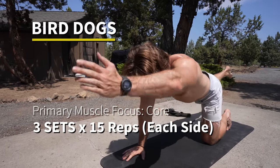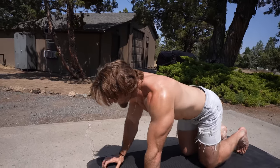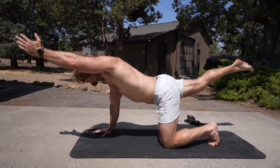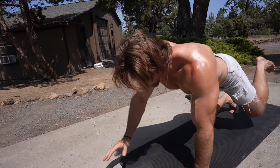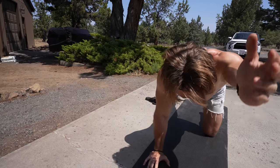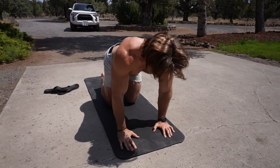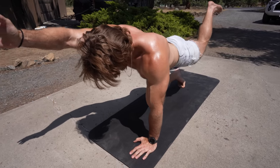This might look like Buff Dude yoga, but this is actually an amazing core strengthening exercise — the bird dog. On all fours, you lift your right arm and your opposite leg simultaneously. This creates a lot of instability, so your core is really going to have to contract, engage, and stabilize the movement. It also works your glutes because you're extending that leg upward. Glutes, abs, and lower back are all part of the core, and this exercise definitely does the trick.